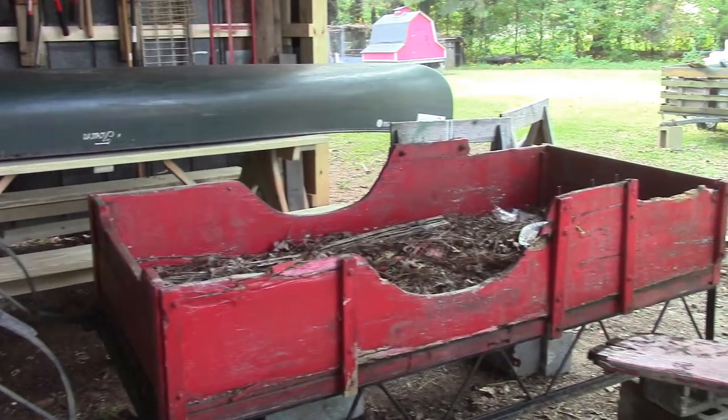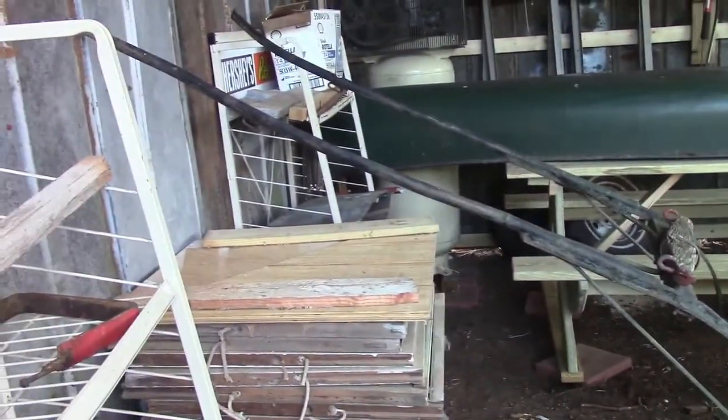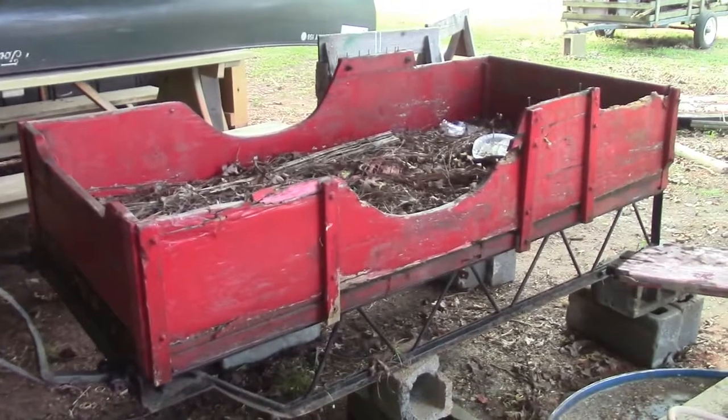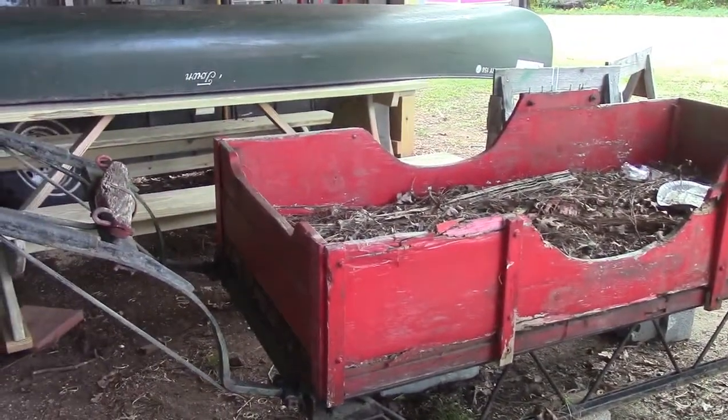What we have here is a Santa Claus sled, a horse-drawn sled more specifically, and it is in need of some repair. We're going to show you what it looks like and we're going to take it apart and fix it up.